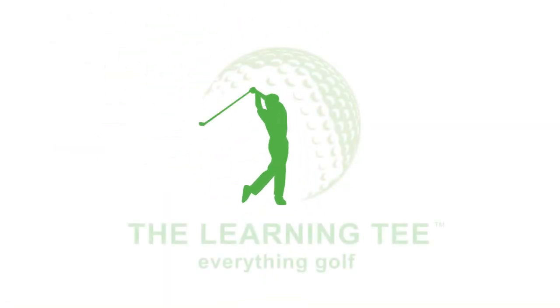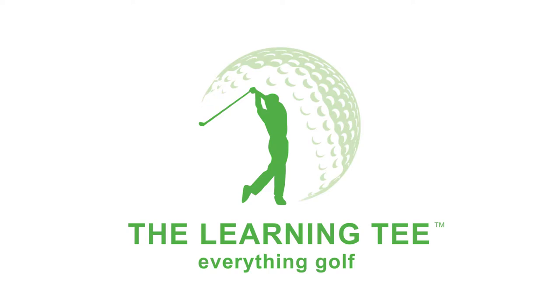Hello everyone and welcome to the Learning Keys Golf Studios. If you've been following our series of videos, you know that we showcase all the unique products that we carry in our store and online.